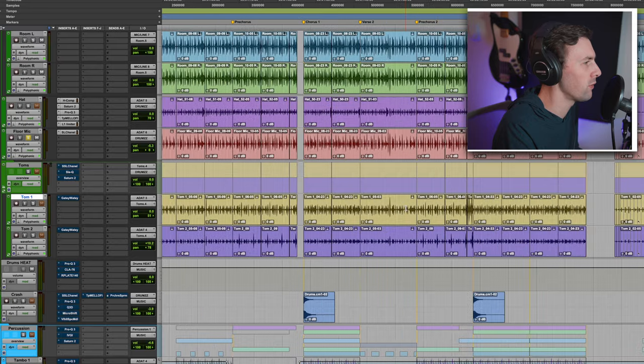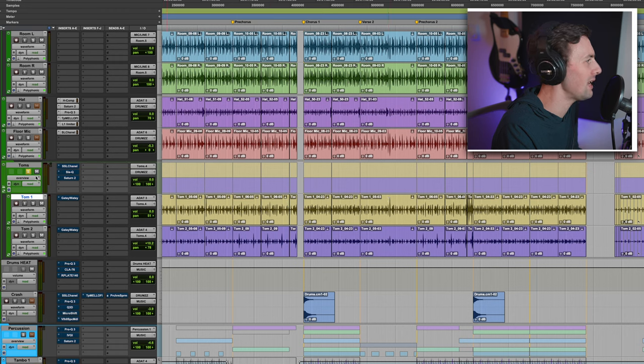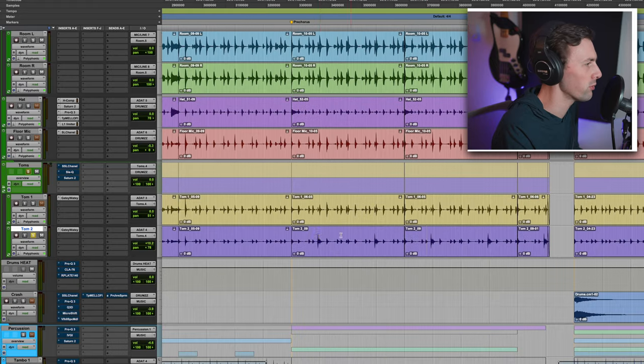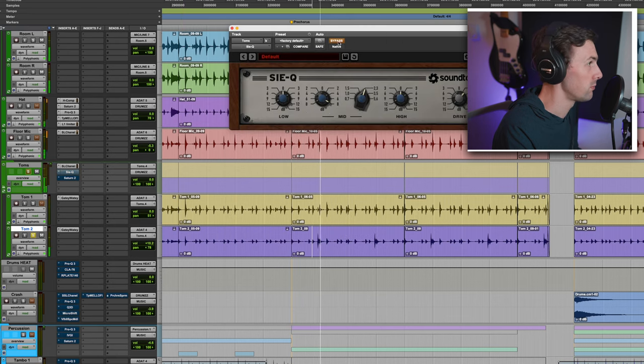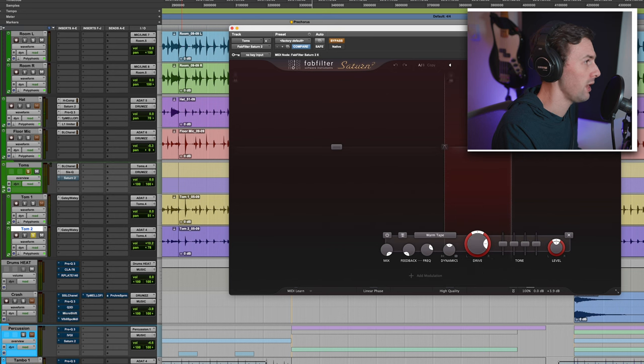The rack tom only happens for one fill — I've got a flanger or something going on, cool sounding tom. But I left the rack tom track in for the rest of the song and it actually gets through the gate sometimes, so the snare is popping through in the tom channel. The floor tom happens more frequently in the pre-chorus groove. I've done some basic mid-scooping, added in a bunch of mid-range, and then added more mid-range essentially with Saturn — so it's dirty sounding, which is kind of what I was going for.